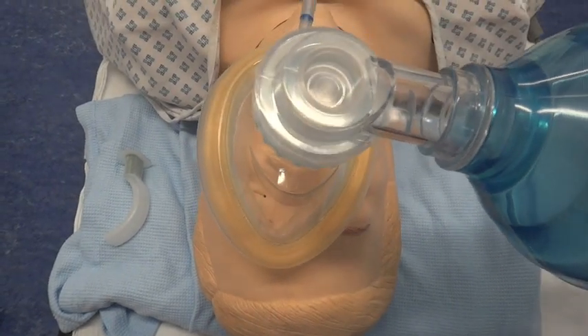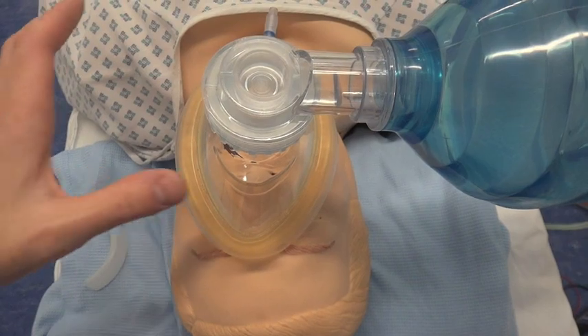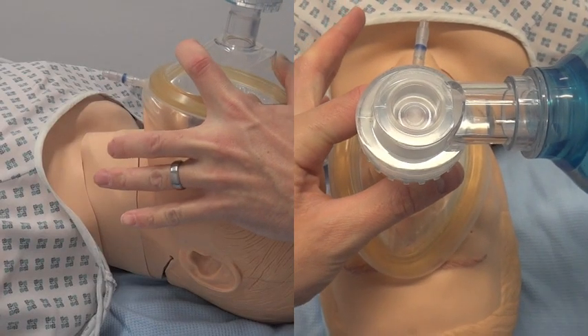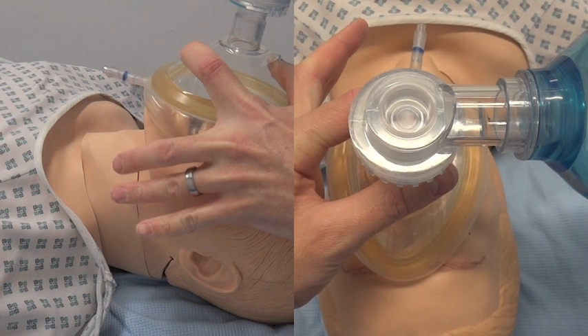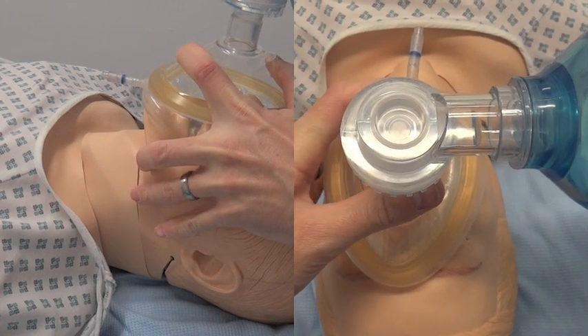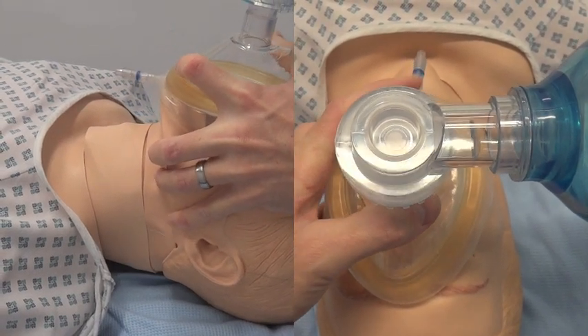Then place the mask firmly over the patient's mouth and nose. Using your thumb and forefinger, apply downward pressure on the mask onto the patient's face, and use your middle, ring, and little finger of the same hand placed under the angle of the patient's jaw, lifting the jaw into the mask.